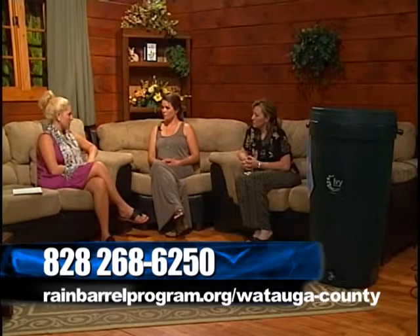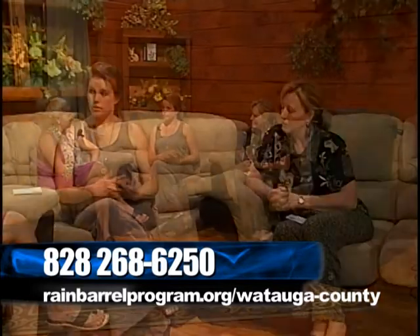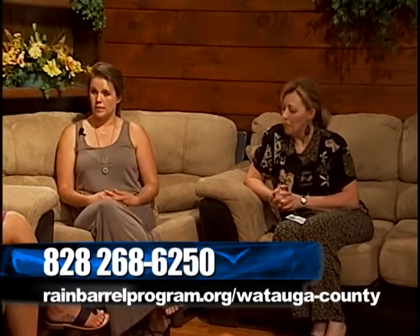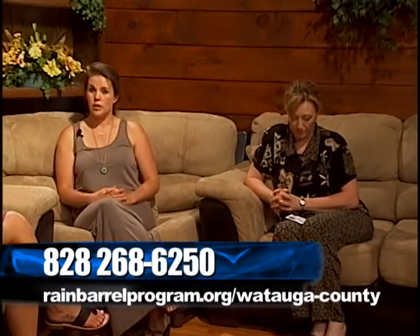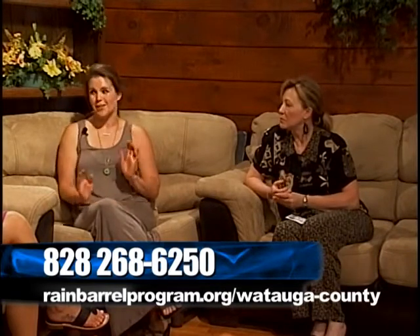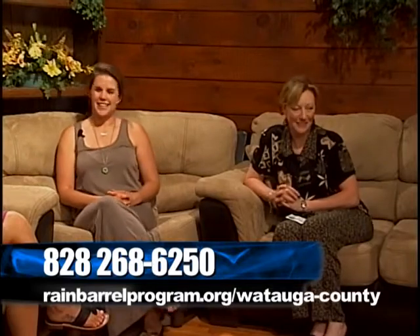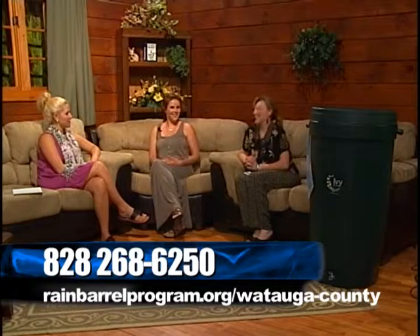The last day for ordering is May 30th. They give themselves about a week, so the pickup day this year is Thursday, June 5th. You'll need to come to the Cooperative Extension, come around back, and they'll be there with smiling faces — and they'll load the barrels for you too. Service with a smile!